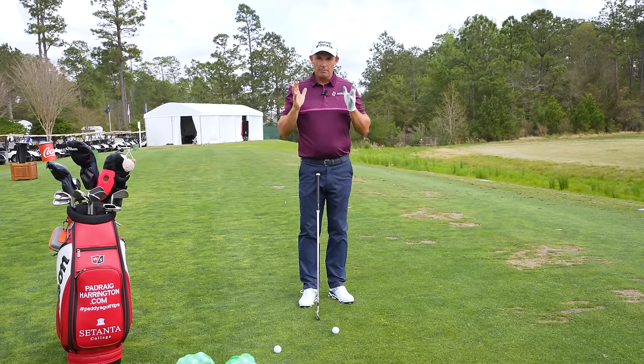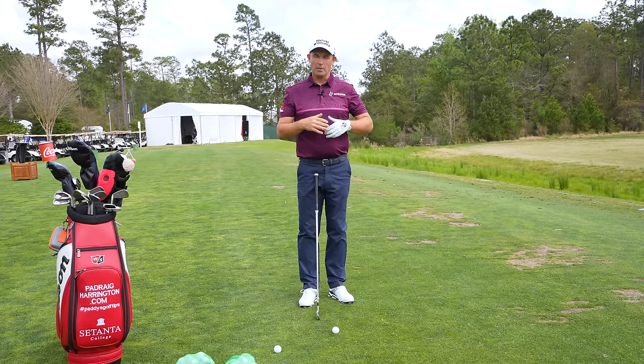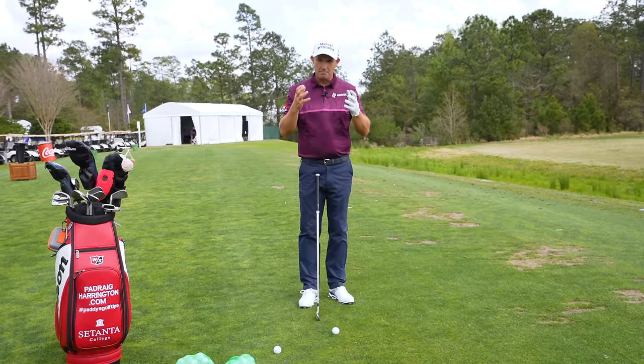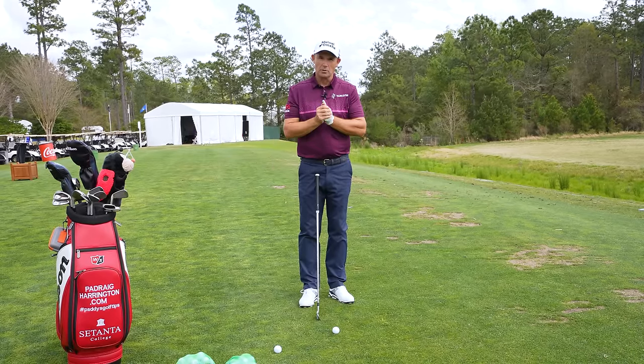Welcome back to Paddy's Golf Tips. The set up is very commonly asked about, so I'm going to cover it again, hopefully to get this into everybody's mind, especially those people who are new to the game.